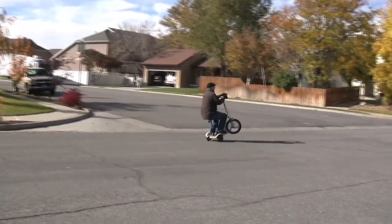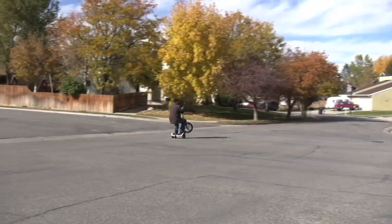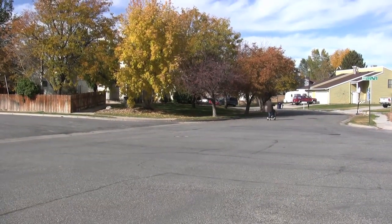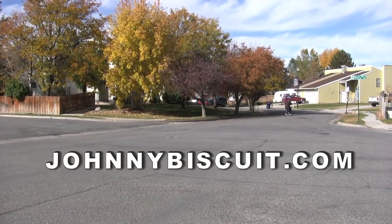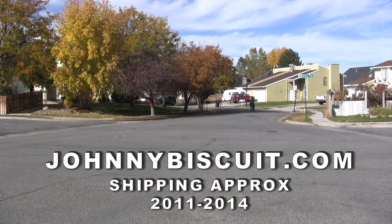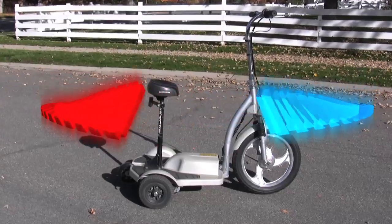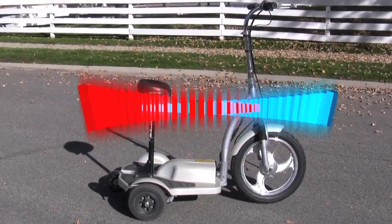To get your very own version of the modified three-wheeled scooter, contact Johnny B via his website. Modifications take between three to six months and the average cost is around three thousand dollars. You're watching the TRX 90B, the extreme scooter.